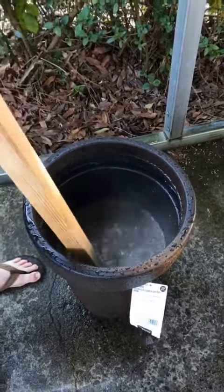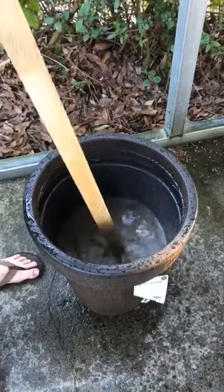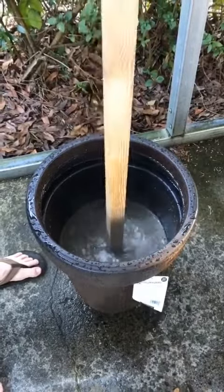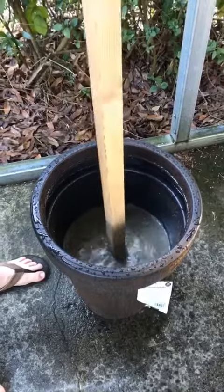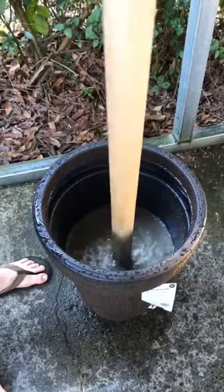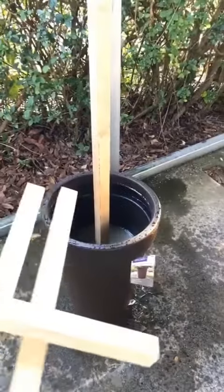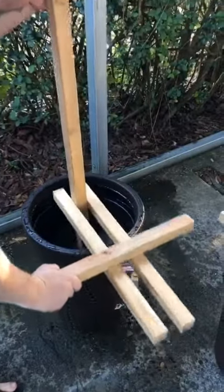We didn't get our auger out because you wouldn't even have to mix this — you could just let the water soak into the concrete and it would be fine. But Jim's mixing it up a little bit and then grinding out a spot in the middle to put our post down in. He did a quick check with the level.